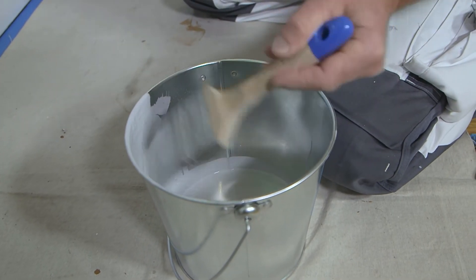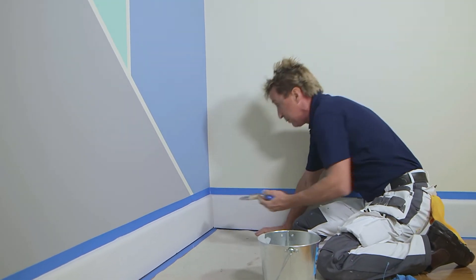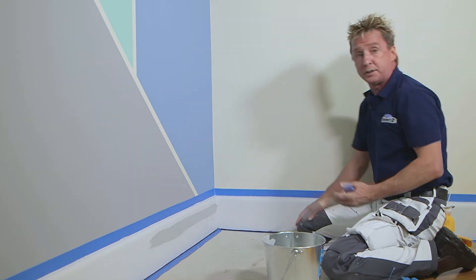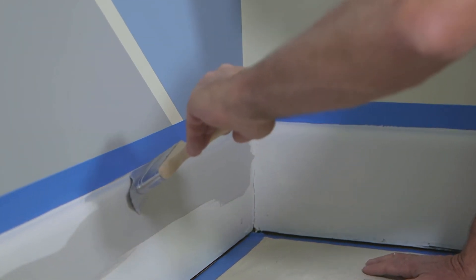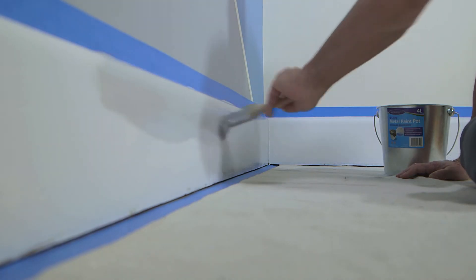When you do skirting boards, treat them exactly like when you paint a wall. You don't want a loaded brush at the top or bottom because you've got no control. Put the paint on away from the edge first, then with less paint on your brush, it's so much easier to get that top and bottom edge without hitting the wall or the floor.